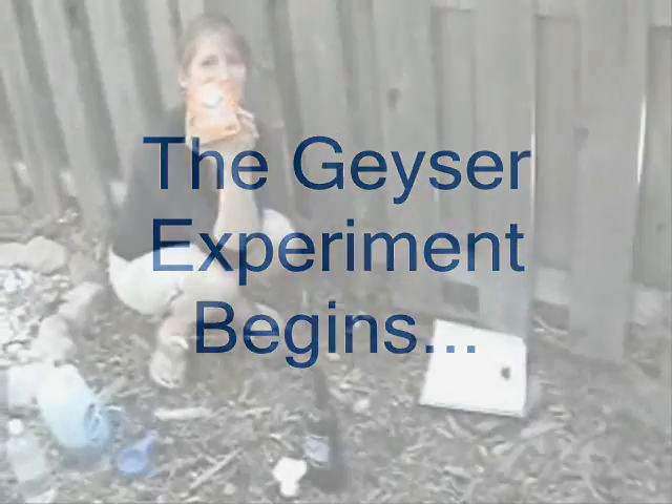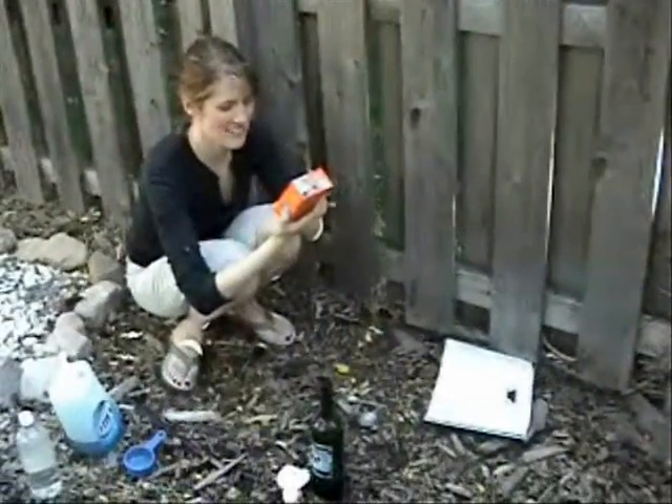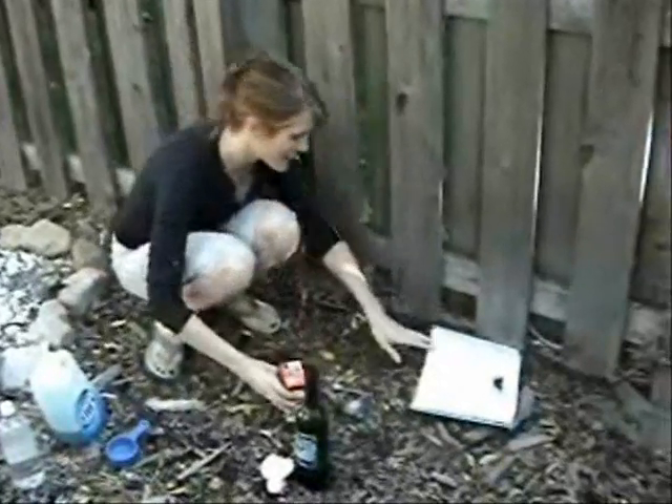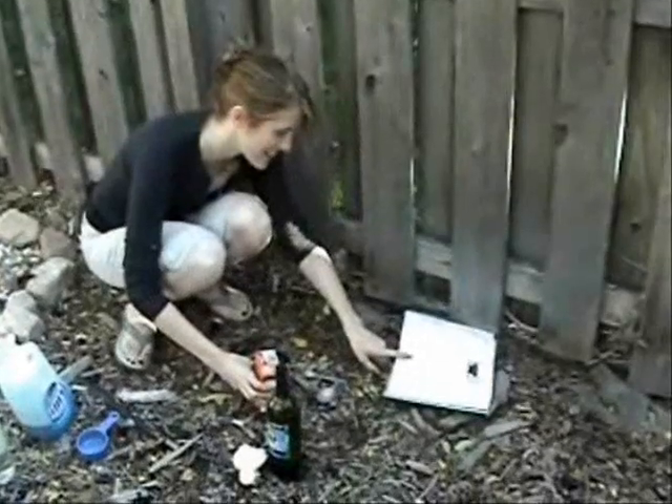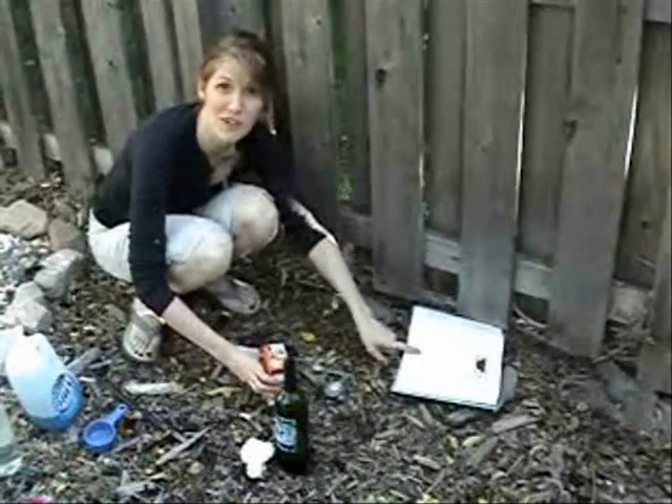We have the important ingredient: pure baking soda. Put one heaping tablespoon of baking soda, pour it straight in, and the concoction will erupt before your eyes.